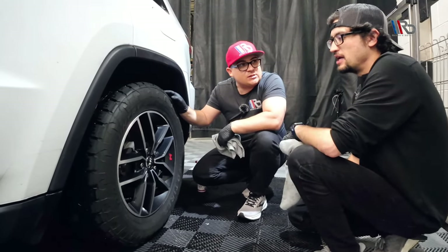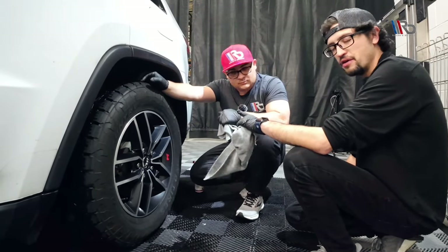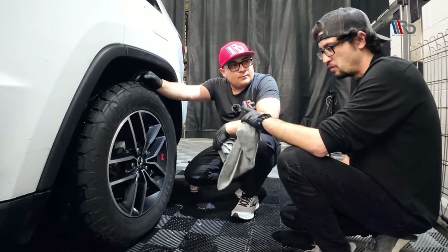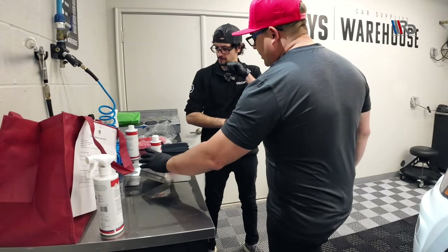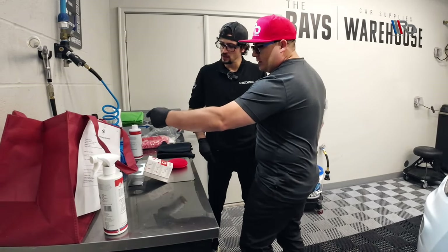With C5 — the coating we're going to put on here — it is very, very friendly to work with. Very easy to apply. Now the question is: should we use the coating first or the tire dressing first? This is the T1 tire shine — the new version 2 formula.